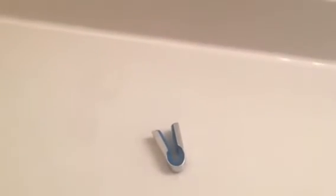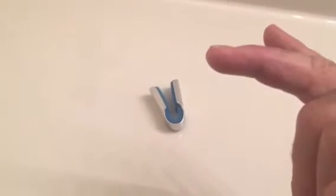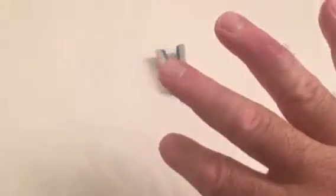Week 10 of my mallet finger problem. Remember, the tip was bent all the way down. If you look mallet finger up, you don't want that to happen to you.